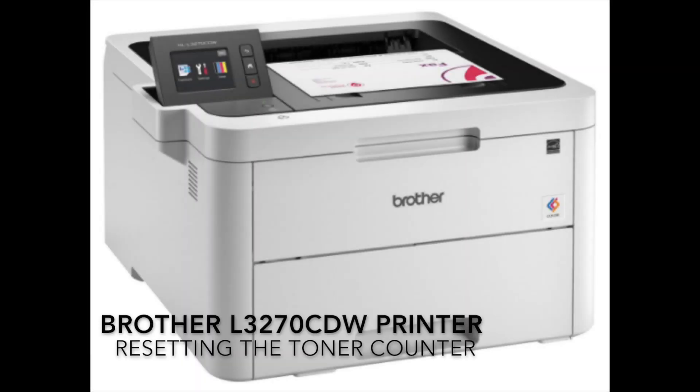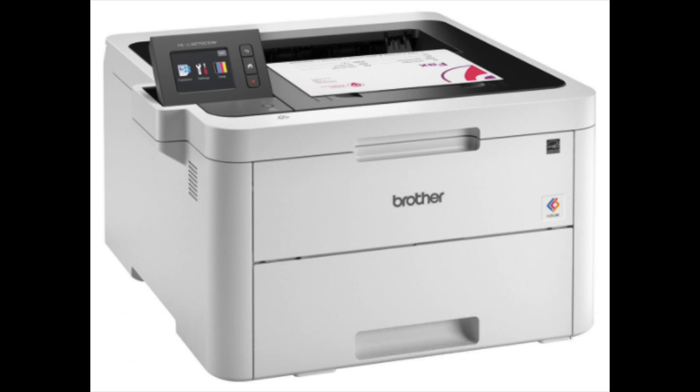Hello everyone. Today I want to go over how to reset the toner counter on the Brother HL-3270 CDW printer. Many times you'll be using your printer and it will tell you that your cartridge is either low or out of toner when in fact there is still toner left that can be used to print with. I want to show you how to reset this without having to replace that toner cartridge.